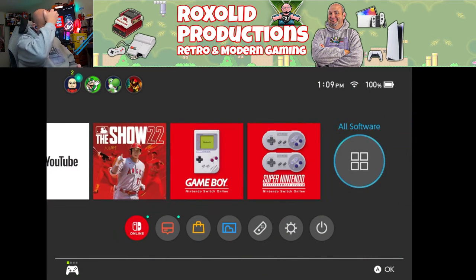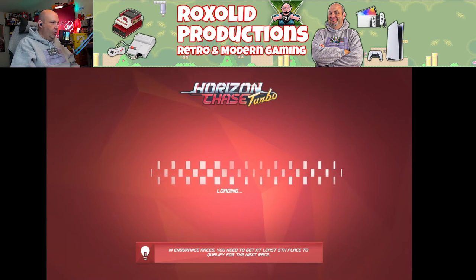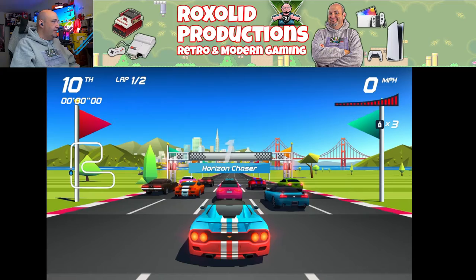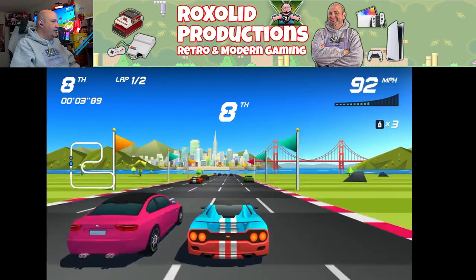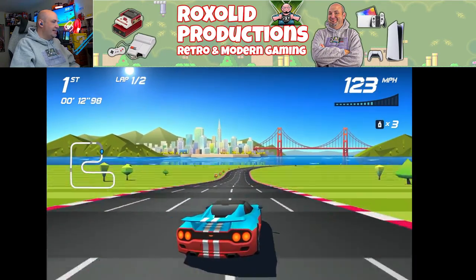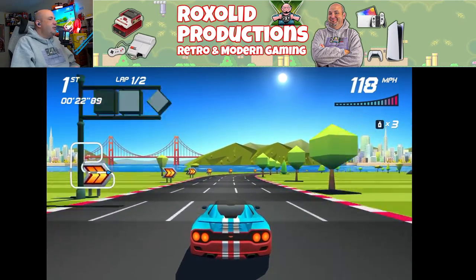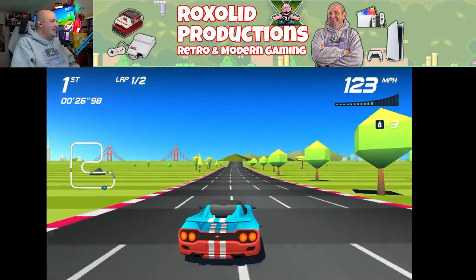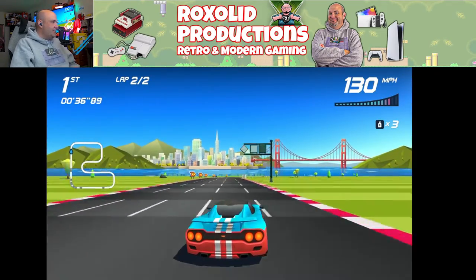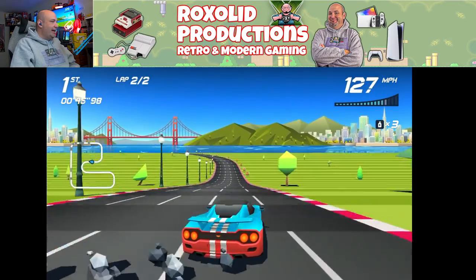One game I want to try out is Horizon Chase Turbo, because I want to see if the triggers will work as analog inputs. Horizon Chase Turbo is legit one of my favorite arcade-style racers from the last 10 years — it's bright, colorful, and so fun. It does not read the R2 as an analog input; it only reads it as digital. But just like that, we are up to the front of the pack. This adapter is also compatible with not just the Switch, but the PS4 and PS3, so we're going to connect this to our PlayStation 3.